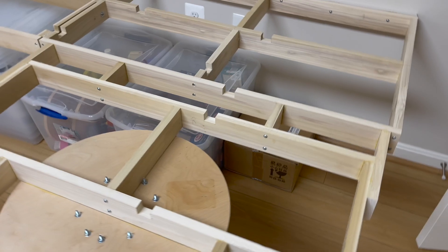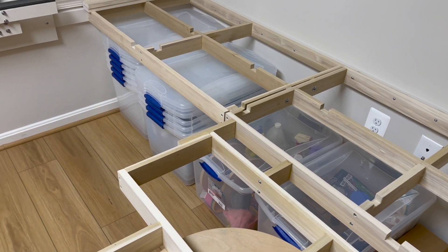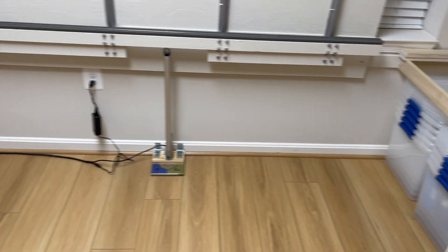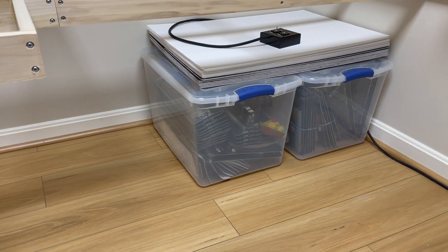As you saw the track plan, the tracks will be winding around on top of panels mounted on these wood frames that I'm installing. And underneath is plenty of storage.